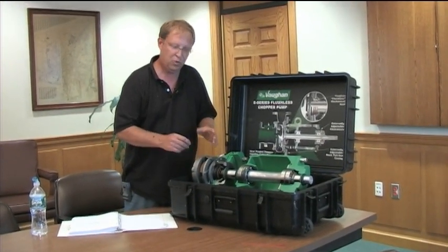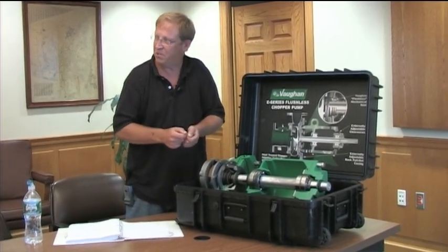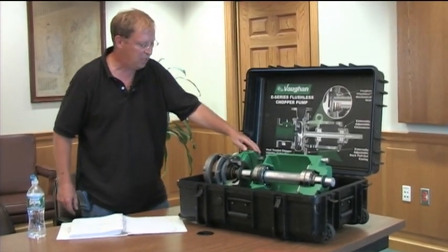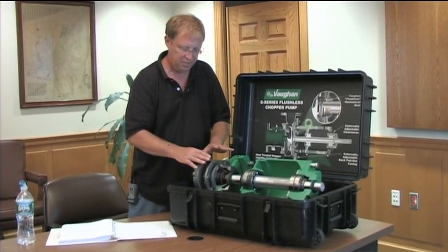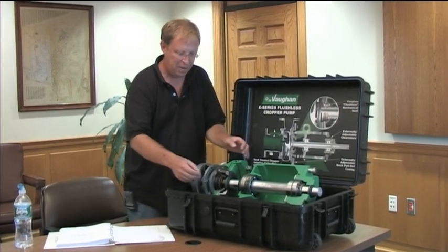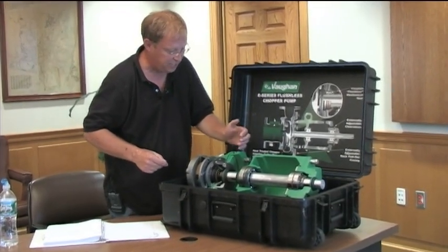The other thing on these versus the originals - on the old pumps you had to pull the pump out of the plumbing and take out paper shims. This new one is a back pull-out design, so the volute stays in the piping. If you have to get to the impeller, the cutter bar, or the mechanical seal, you leave the volute in the piping, use these bolts here, and take the whole rotating assembly out.